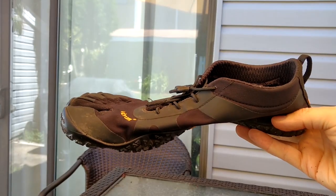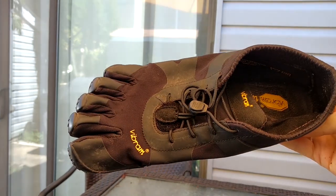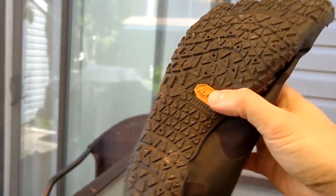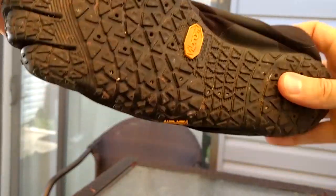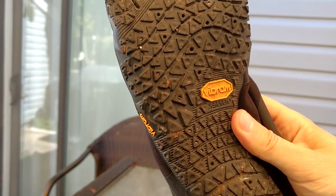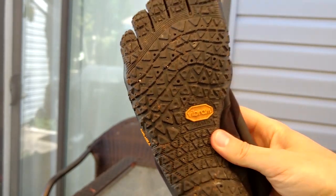The upper and the laces show very little wear. The outsole is a little worn around the heels, but I haven't seen any real decrease in grip or responsiveness.